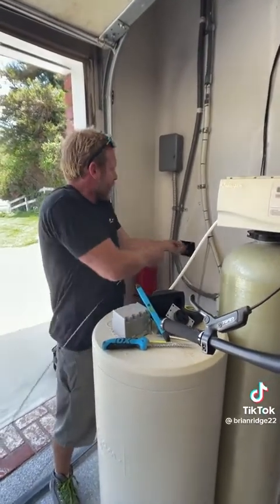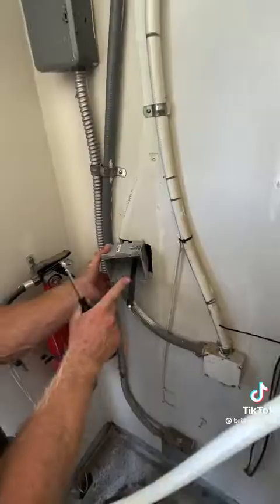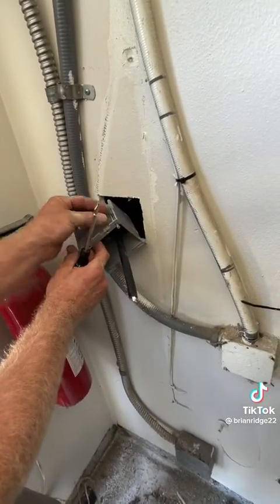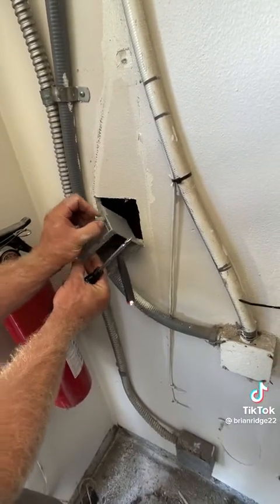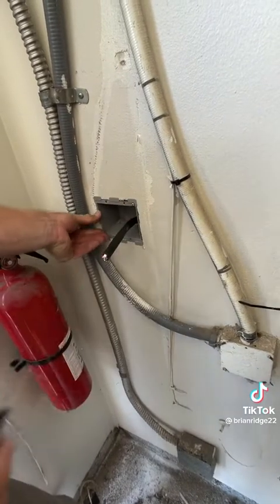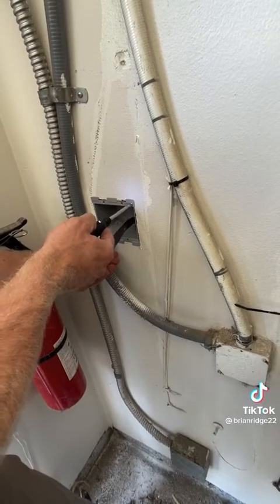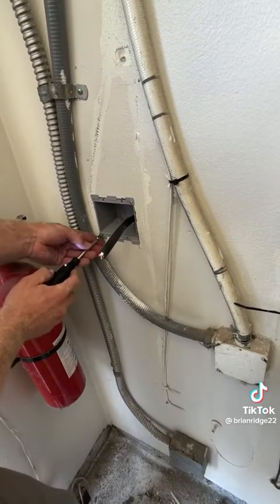I got the wire taped to the snake; now on the other side I should be able to pull it back. I have my wire here and I landed the wire into the remodel box. These are really cool — when you tighten these screws, these clamps hold it to the drywall, so you just push the box in the wall and tighten the screws.